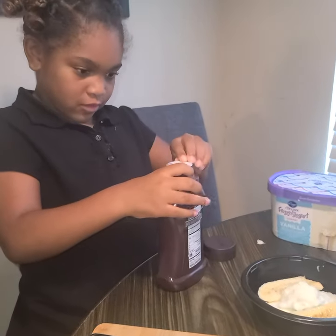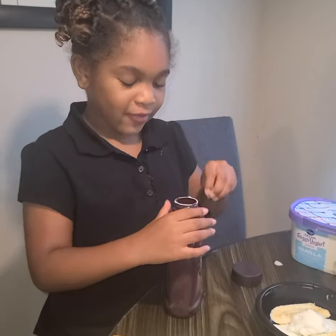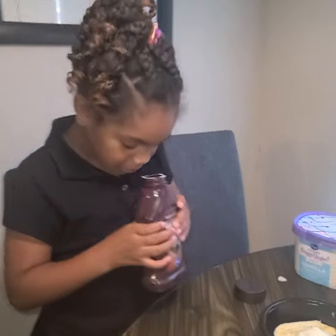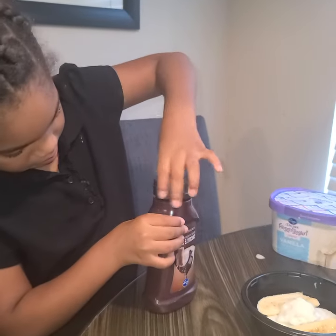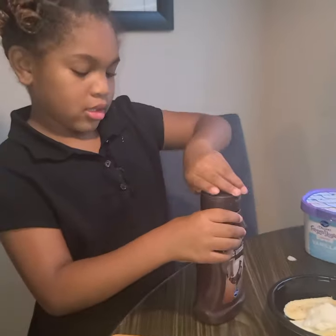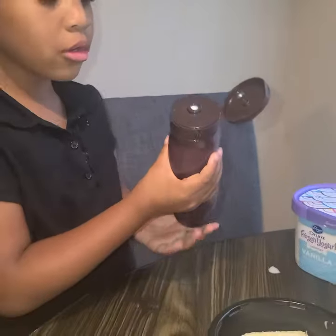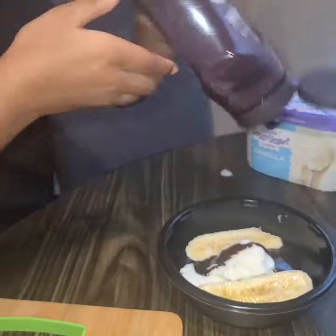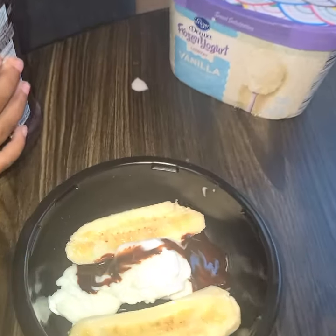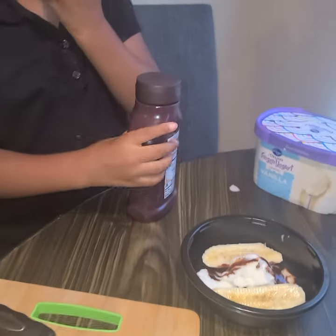Let's see if it's easy for this one. Okay, we'll be right back. Okay, I opened it guys — oh, it smells so good! Smell it. I'm glad you're the only one eating it.